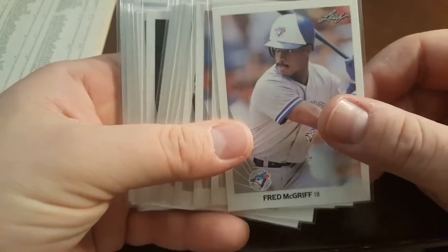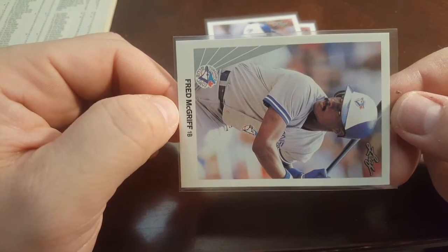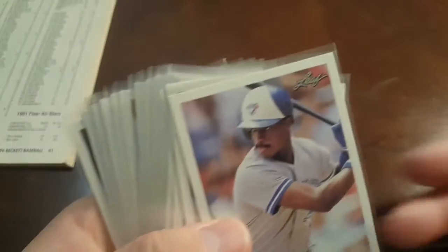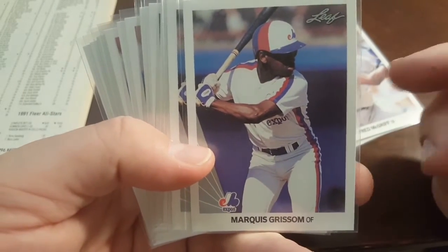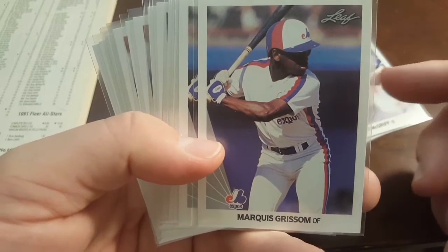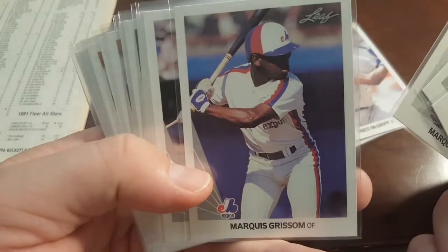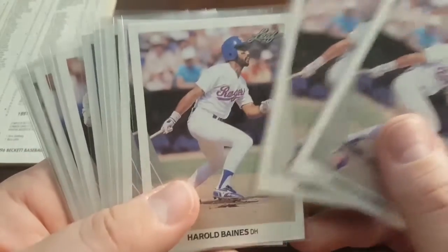It's funny, because the ones I did pull out, you're going to see multiples of cards, and they all seem to be okay in this run right here. I got three Fred McGriffs — you see that centering top to bottom? How nice it is? That one's 50-50 top to bottom, and left to right also 50-50. So it just so happened all my Fred McGriffs — I think I pulled three or four — were good centering-wise. I pulled the Marquise Grissom too. Doesn't mean I'm going to get them graded — I've got to check pop reports, check what they're selling for in tens, and make sure it's going to be worth it.